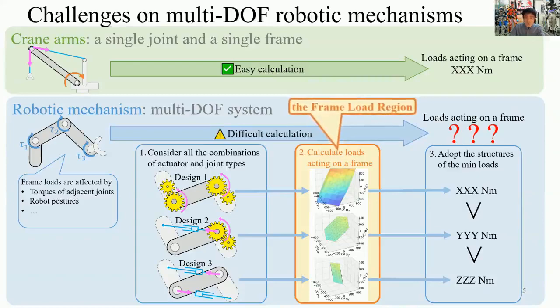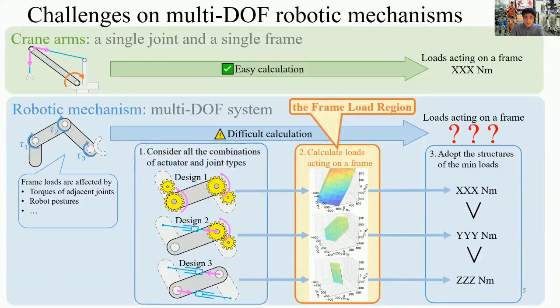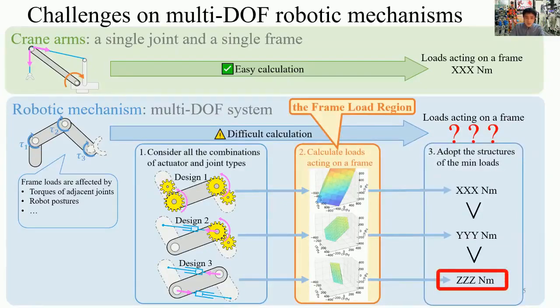In our design method, first we consider all combinations of actuator and joint types. Next, by using the frame-load region, we calculate loads acting on frames. Finally, we adopt the structure of minimum loads. By using the frame-load region, we can compare frame loads quantitatively between different designs.